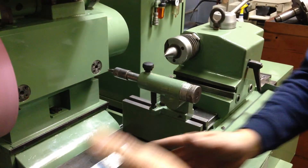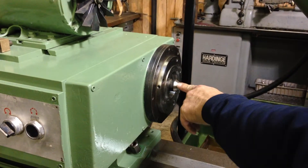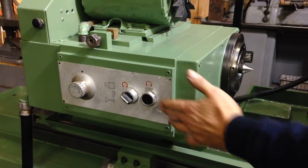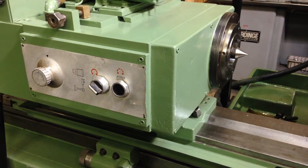You have your headstock here with the center in the sleeve. You have a variable speed, you have a jog, and you can reverse the direction if you want to go the opposite way when you do internal grinding.